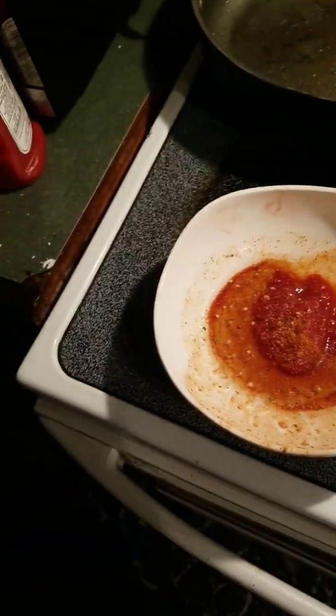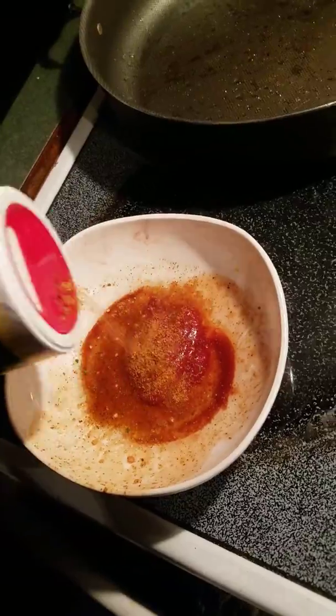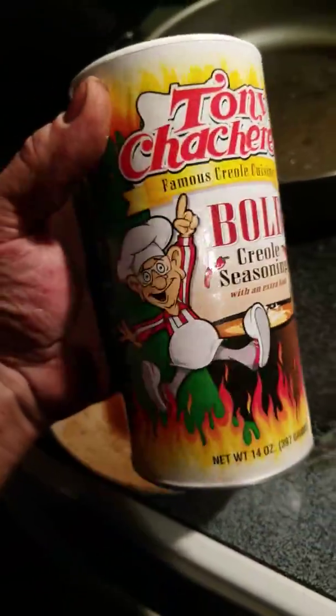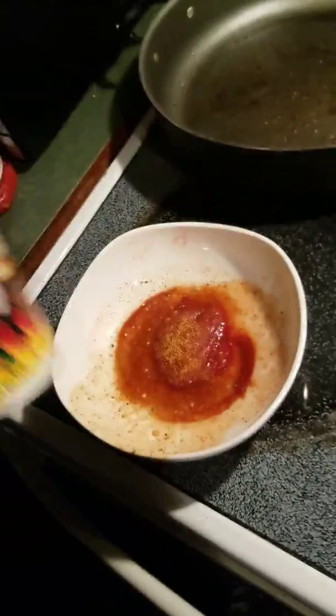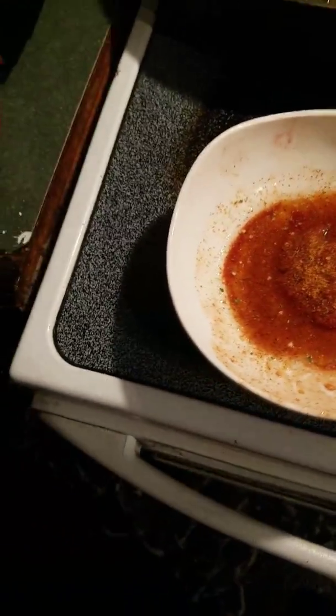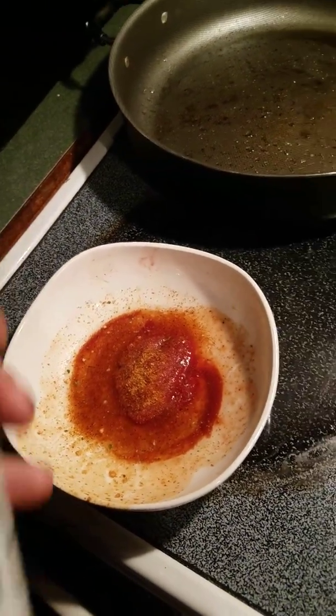These aren't teaspoons — not even a quarter teaspoon — just a little bit. This is Tony Chachere's Creole with a kick. These don't have junk filler products, and then I'll take some liquid smoke.